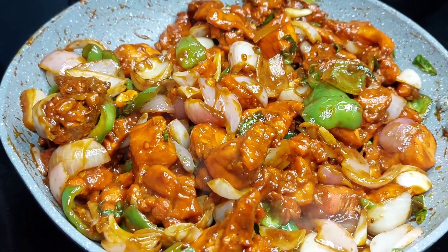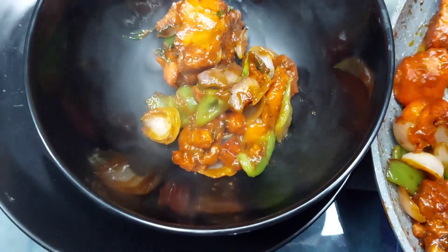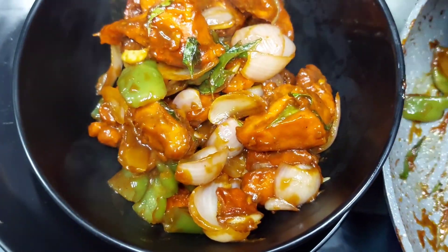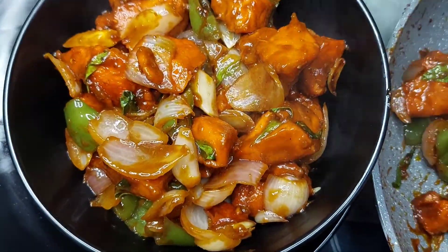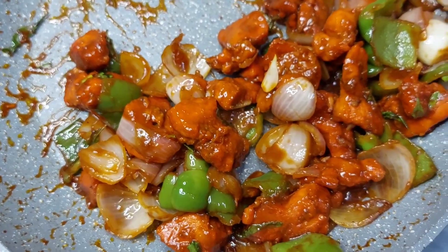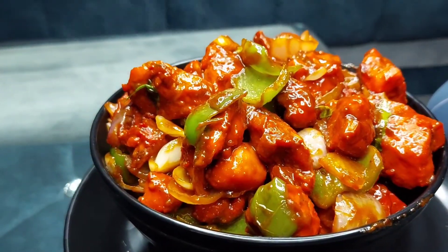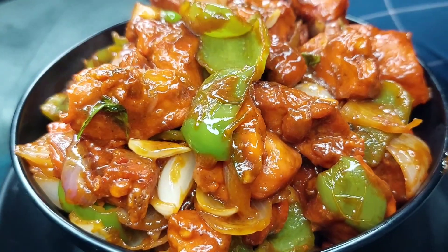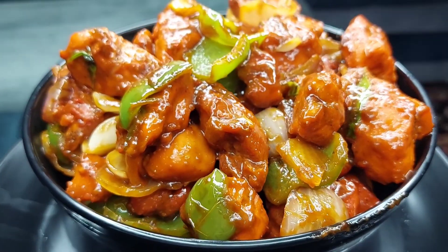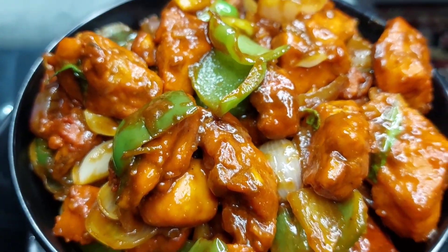My chili chicken is ready. Now we will serve it. It is very good. Please try it at home. Please like my video and subscribe to my channel. Thank you. I'll see you next time. Bye.